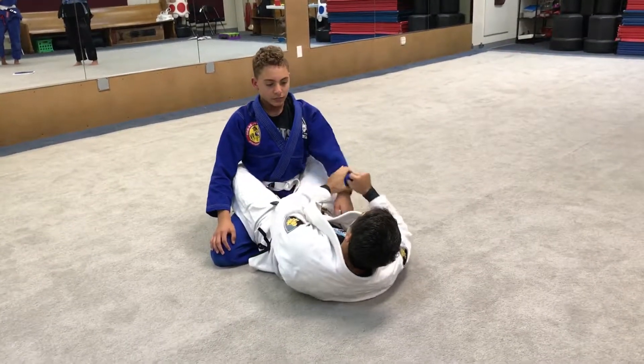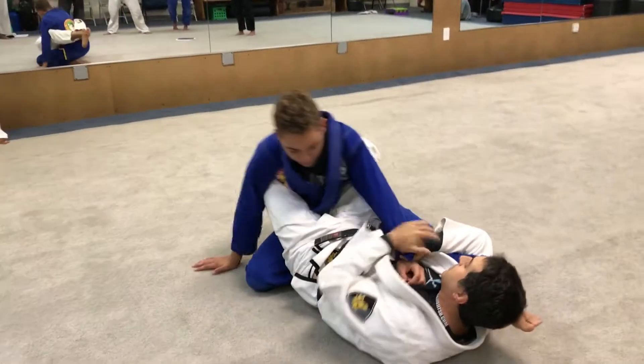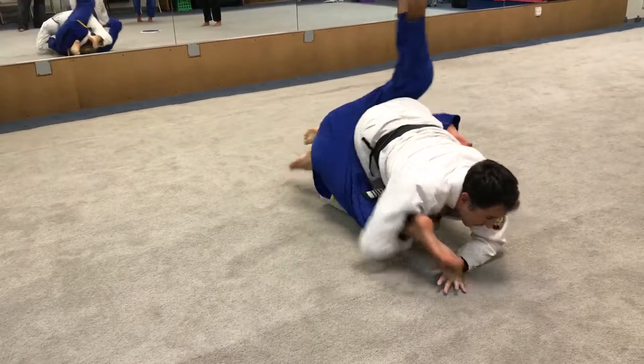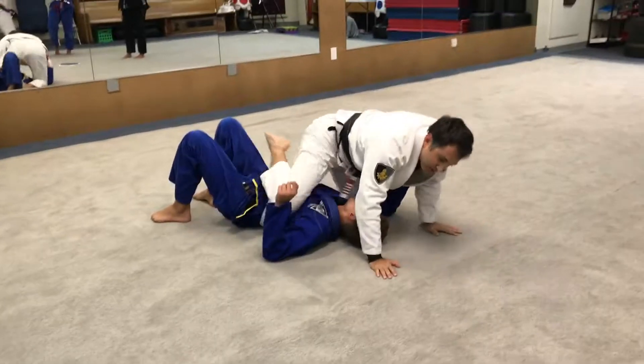So you get the wrong grip, do the move, sit down right here, and whenever you're ready, open the guard and roll to the side. Sounds good? Give it a try.